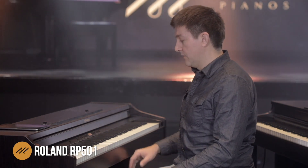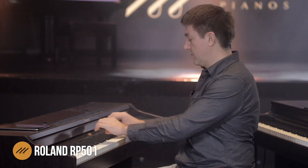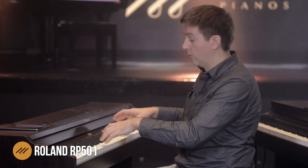The hidden gem underneath the hood of this piano — because the interface would not normally reveal this — in terms of sound, isn't so much quality, although it's the Supernatural piano engine, which is award-winning and goes back many, many years and has a lot of great tradition behind it. But it's actually the quantity of sound.